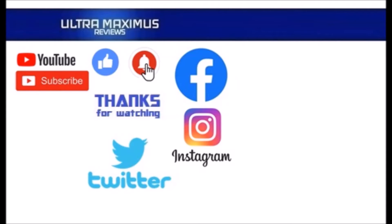Hey guys, thanks for watching. To watch more Ultra Maximus, click on the links to the right. Be sure to click all the things — subscribe, like, and hit that notification bell for new videos. And follow me on all the social medias: Facebook, Instagram, and Twitter — links in the description below.